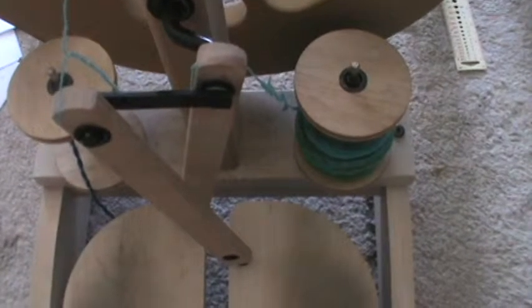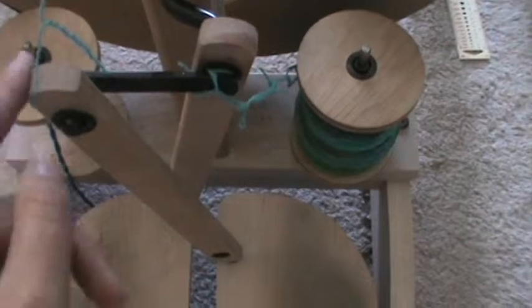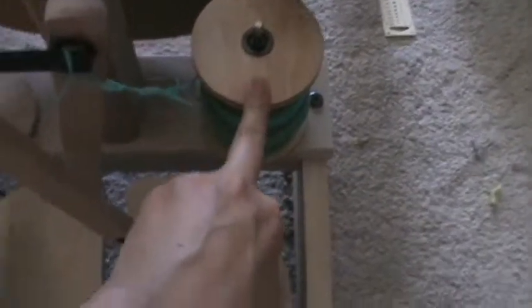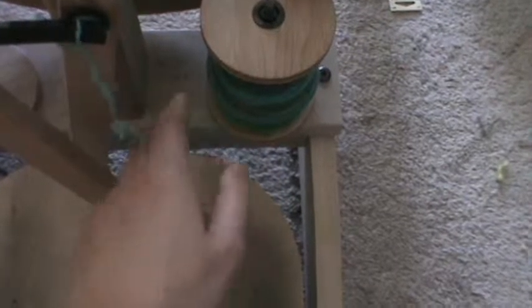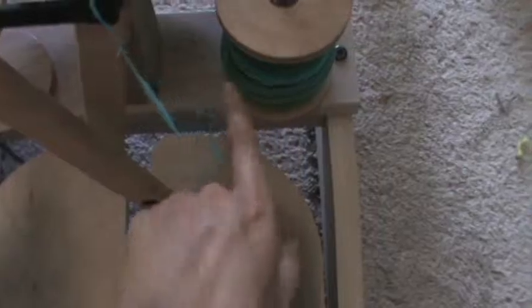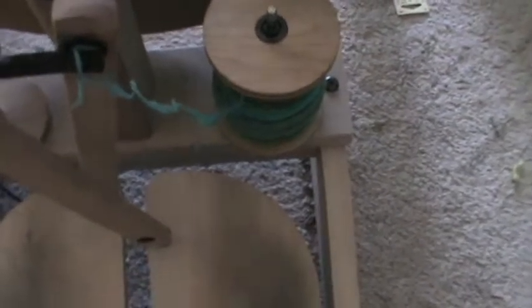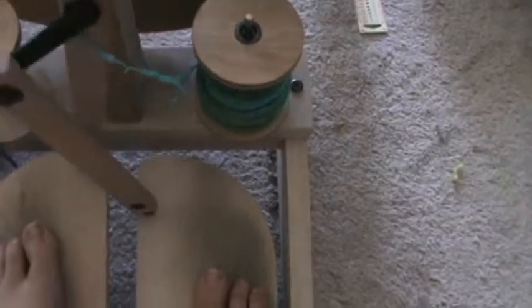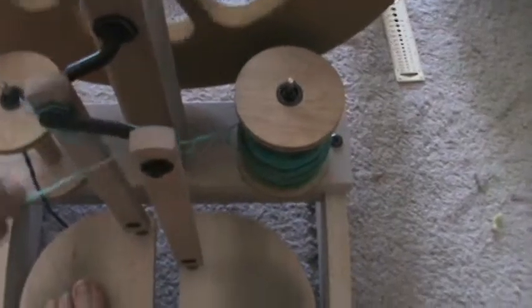An issue that I find happens with the Lazy Kate attached to my Ashford Kiwi — I'm going to zoom in and show it to you. Can you see what's going on here? My single feeding off the bobbin got itself wrapped around the connection between the two upright posts for my treadle. This happens on the Lazy Kate coming from the wheel because the Lazy Kate's not tensioned, so sometimes the bobbin will spin faster than you're actually spinning and unleash a lot of slack into the yarn. If you have slack, it can swing over and get caught up in your wheel. What you have to do is go the opposite way until it all comes unwound.